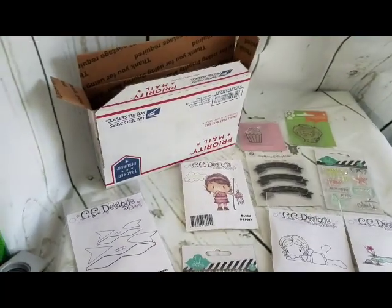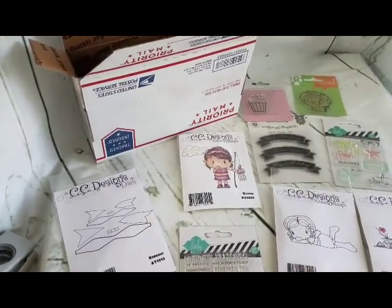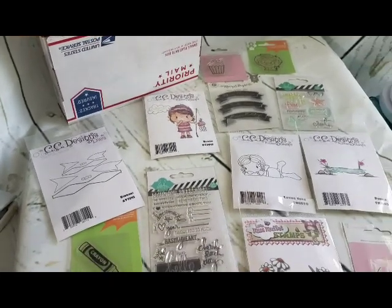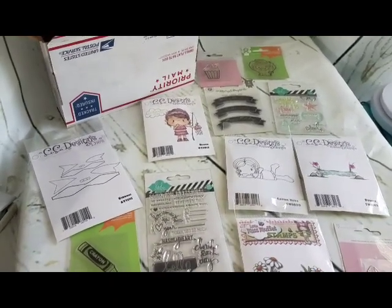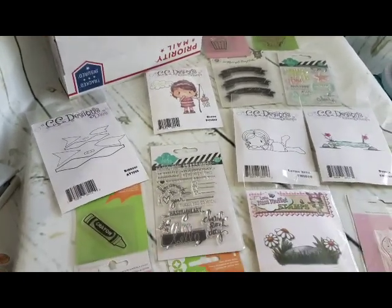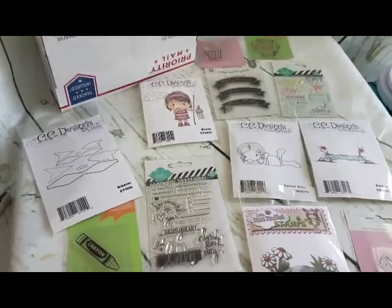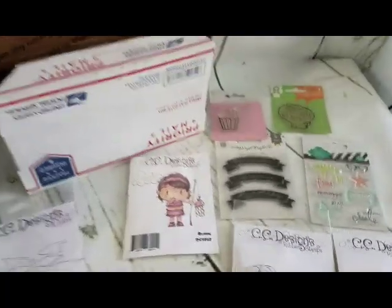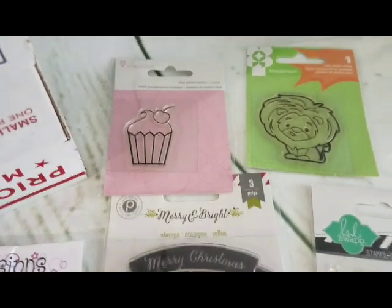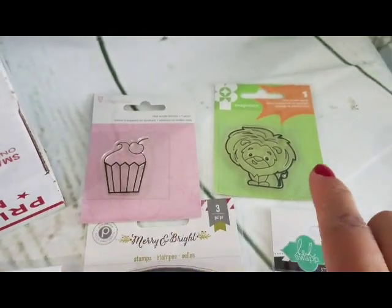I'm pricing this de-stash at $40, so pretty much each piece you're getting is a little bit over $2.50, which I think is pretty good, especially that die set. If you count it, each piece is under $3. So let's get started.